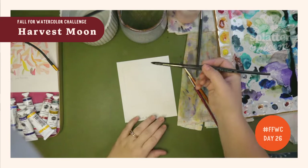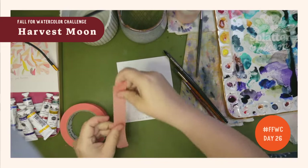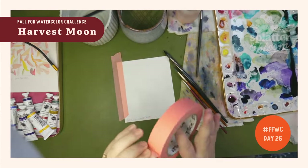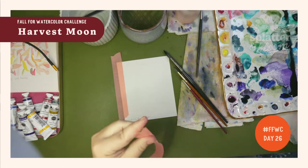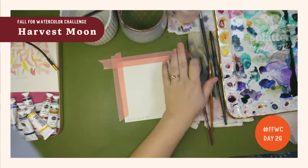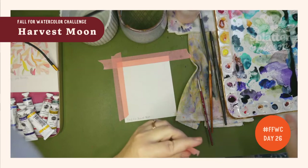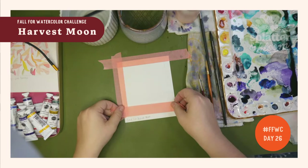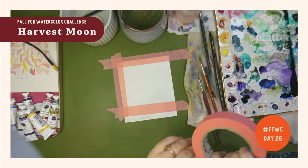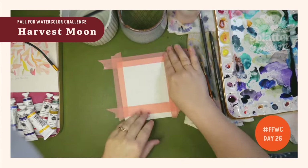I'm going to wet my whole painting area. I think I might want to tape this down because I don't really feel like paying attention to the edges, and I want it to look nice and crisp. Also, if we're going to be putting a lot of water on this, it can help keep our paper from wiggling. If you notice your paper is warping, especially if you're using a thinner paper — the number like 140 pound or 300 pound tells you how thick your paper is. The thicker your paper, the less warping you're going to have.